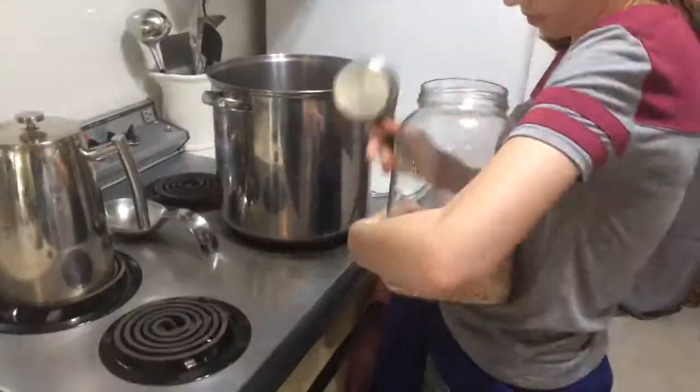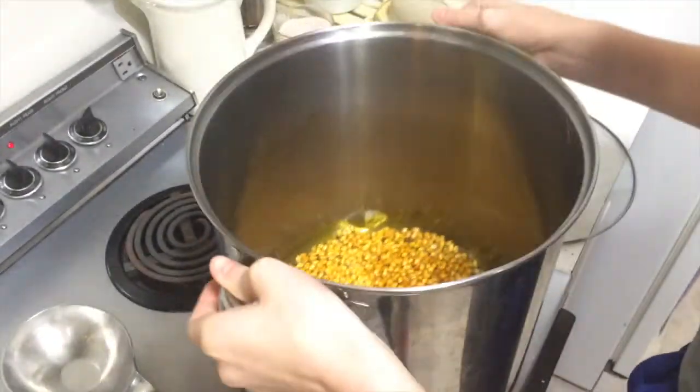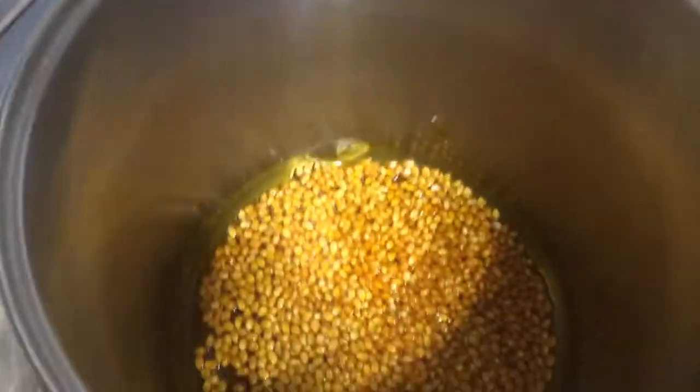And it makes the popcorn taste amazing. The smell is like you're in a movie theater. When the kids smell it, they come running — they're like, 'Oh yeah, mom's making popcorn, woohoo!' When the oil is melted, I simply add one cup or a heaping cup of popcorn kernels to the stock pot, kind of swish that around so it coats every kernel with some oil. Put the lid on and wait until you start hearing the sound of popping.